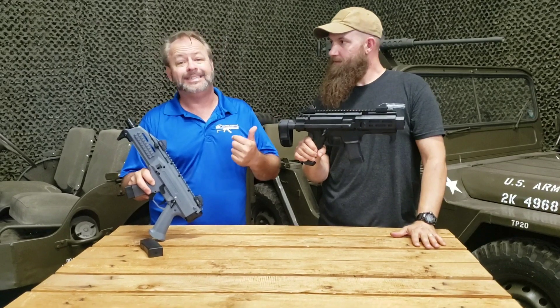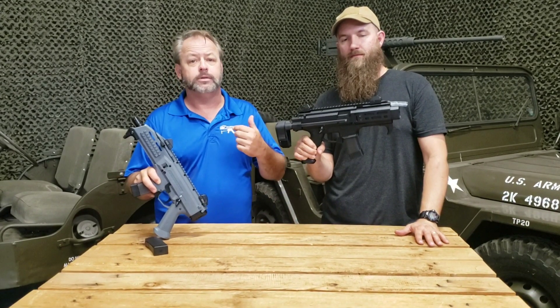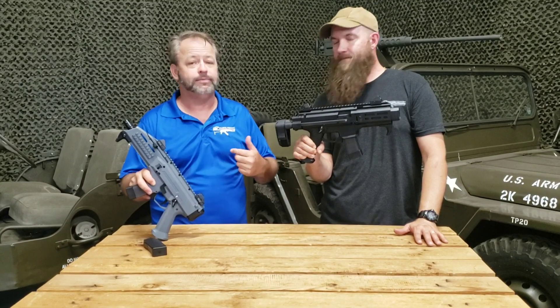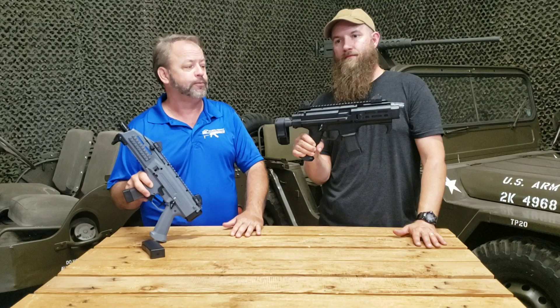If you'd like to check out any of these CZ products, you can visit our website at atlanticfirearms.com — the menu is on the left-hand side. We also have a lot of other cool nine millimeter roller lock guns, blowbacks, and all kinds of other stuff there. If you want to hit us up on social media or send us an email with questions, we'd love to hear from you.